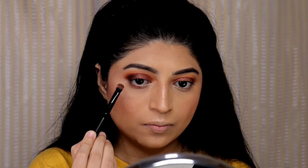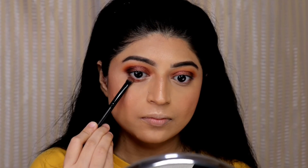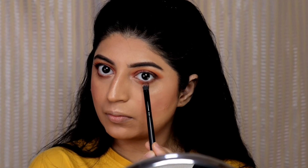Now let's finish the lower part of the eye makeup. I am using the same dark brown shade and applying it on my lower lash line, and finishing the eyes with some mascara and false eyelashes.